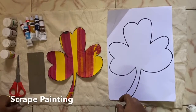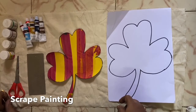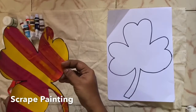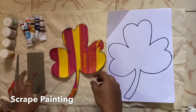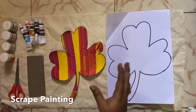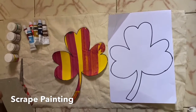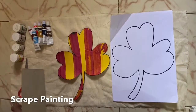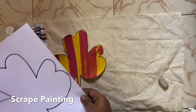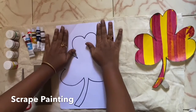Hello kids! If you're doing good and having fun at home, today I'm here with a craft activity — scrape painting. For this we need paints — any paints, it can be fabric paints or tempera paints, any paints. And you need a card like this — you can use a greeting card, invitation card, any card. It's easier. And then a picture.